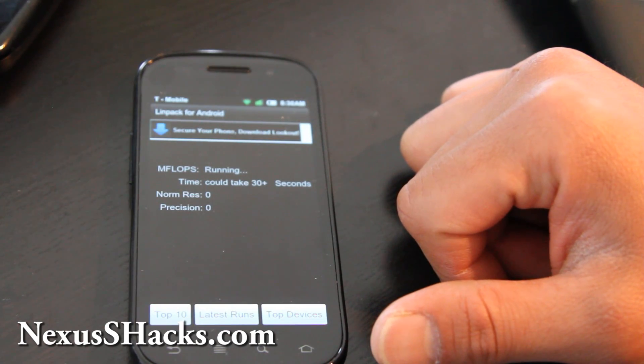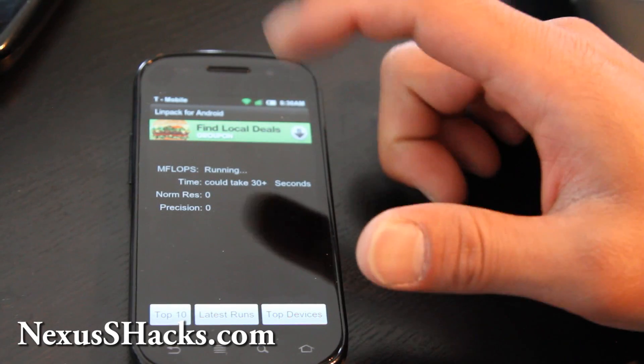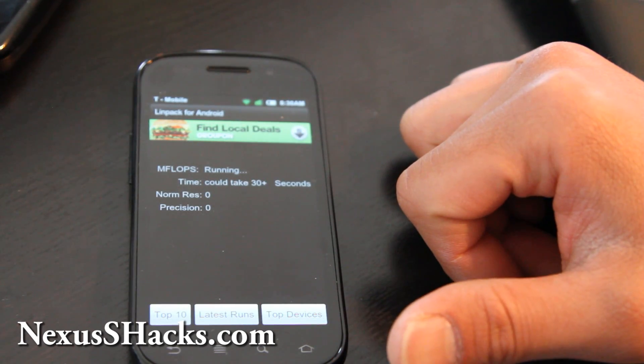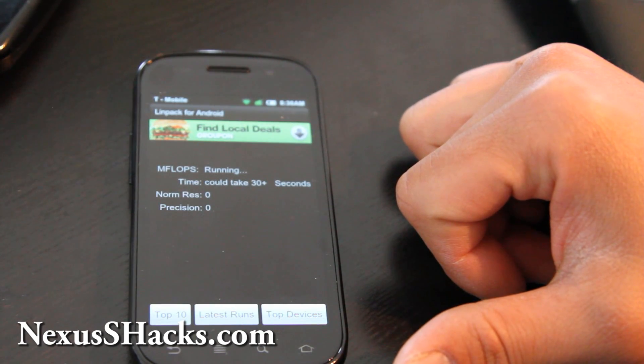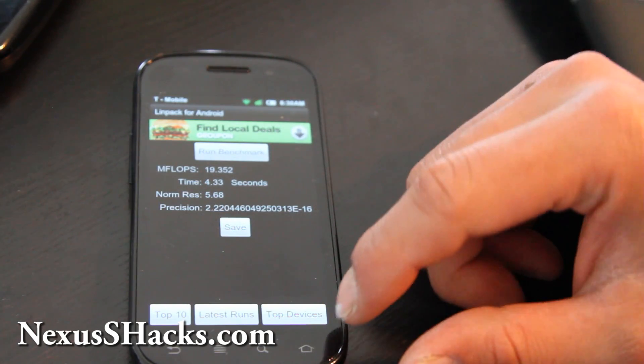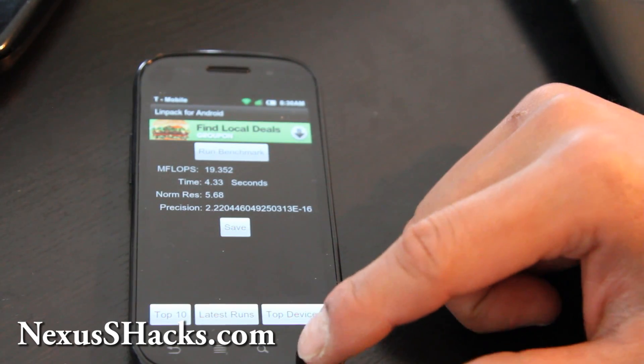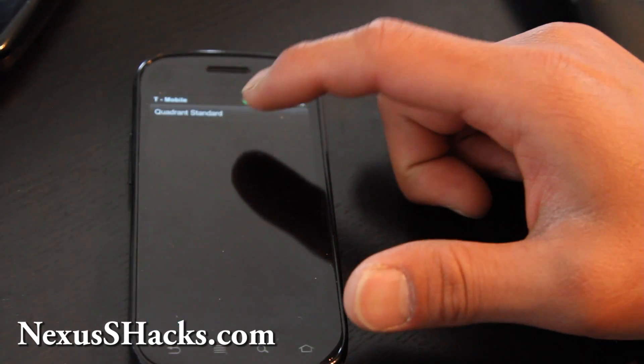I know there's faster ROMs out there, but that's decent. You're not looking to get the fastest ROM — this should work out okay. Getting around 19.35, somewhere between 18 and 20 — let's just say 19. Now let's run Quadrant. Run full benchmark — I got 2802. Very similar to other ROMs, not bad at all.